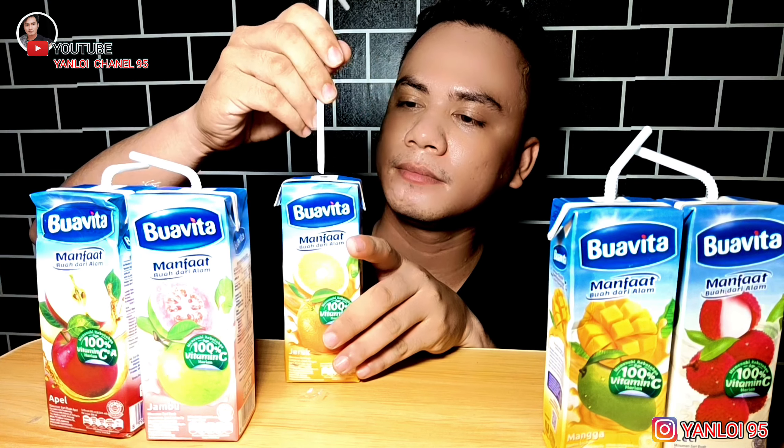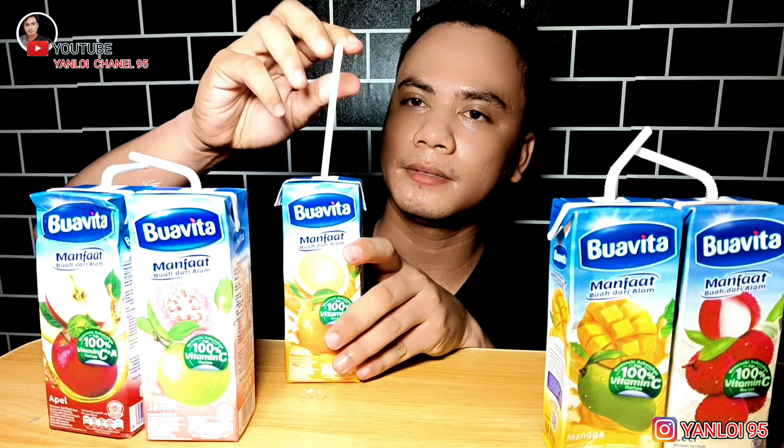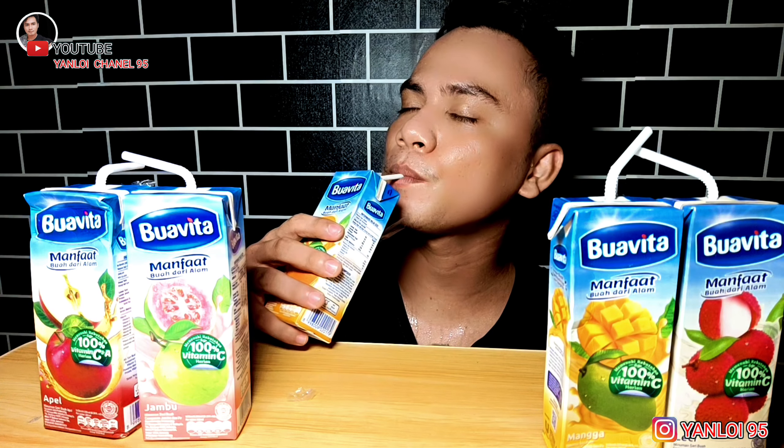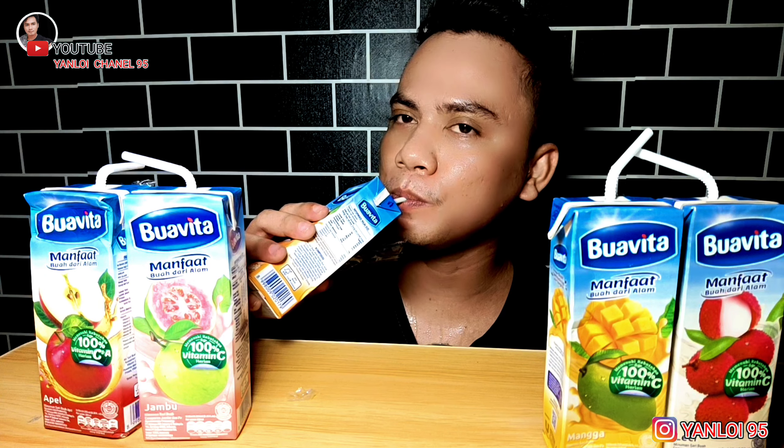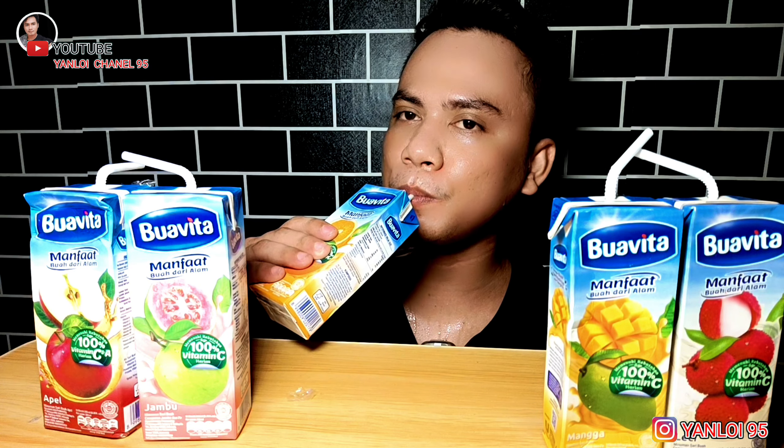Kita lanjut ke jus yang terakhir guys, ini rasa jeruk ya guys. Ini varian yang terakhir yang kita coba ya guys. Ini kita minum yang terakhir ya guys.